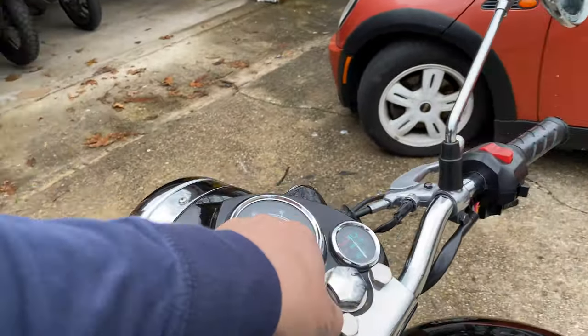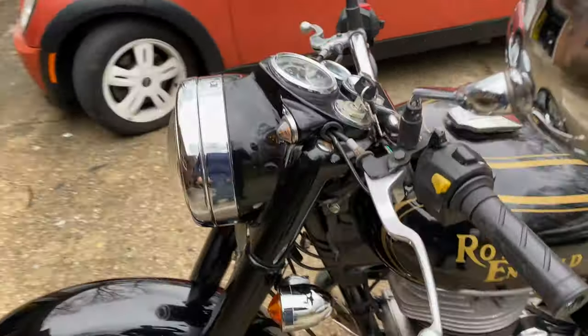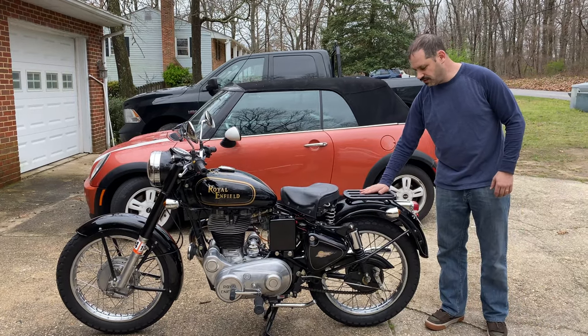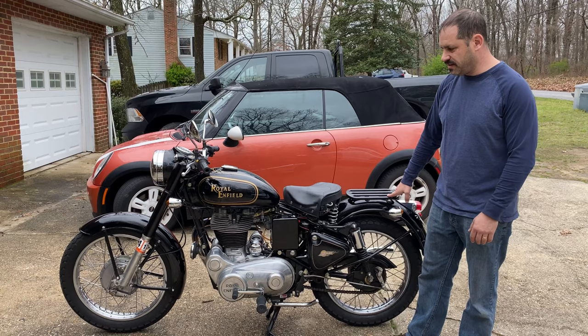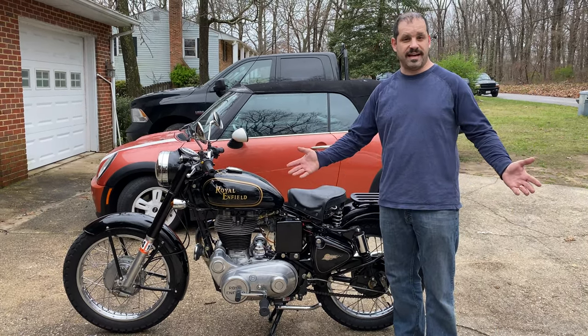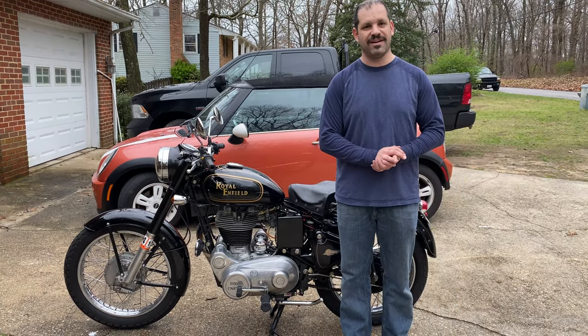The drum brakes are a pain — you've got to really plan your stops. The looks on it are fantastic. It has a little luggage rack right here, which is very handy, and you can put a passenger seat on pretty easily. Overall, it's a pretty interesting and nice bike — a little break from the norm. Hopefully you liked that, and if you want to see more, please like and subscribe and I'll get some more videos out on this one.